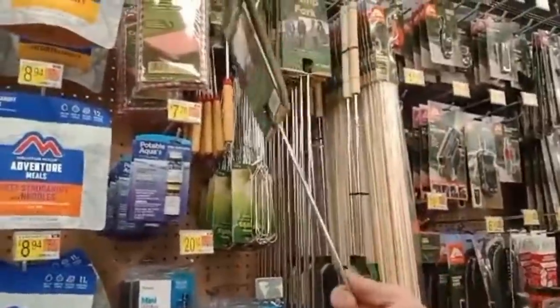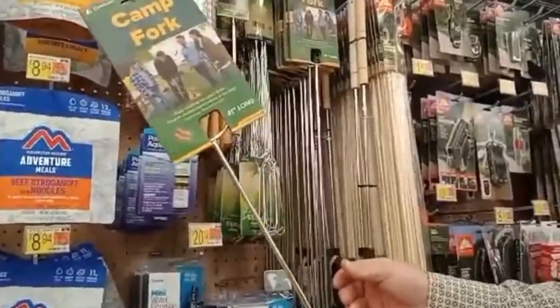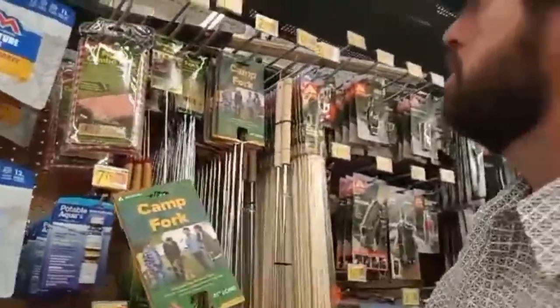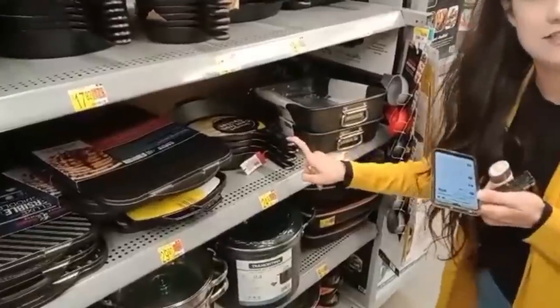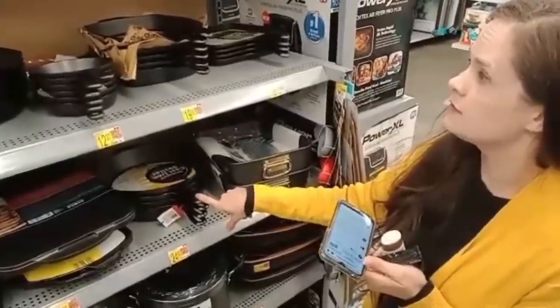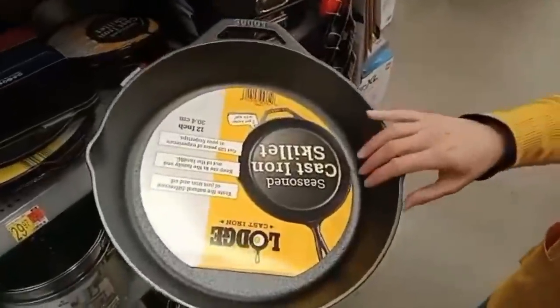Campfire forks — yeah, that would be perfect. Get the telescope kind because then you can push them down, they're easier to store. They've got Lodge. Lodge — the Christmas Lodge. You want to give one? We're going to keep talking about it, we'll see. Let's go — boom!